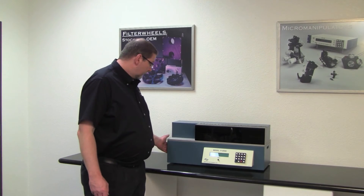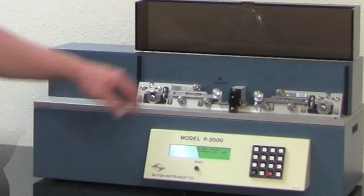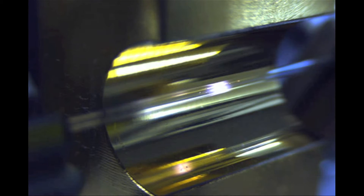Let's take a look at the instrument. Under the tinted lid, the two puller bars hold and position the glass capillary. The shroud between the puller bars encloses the retromirror, which redirects and focuses the laser beam to achieve even heating of the glass capillary.